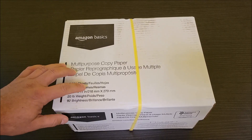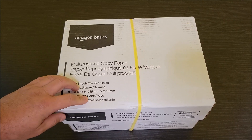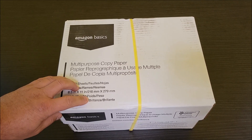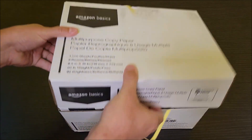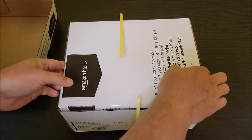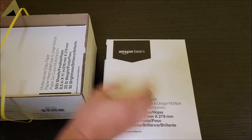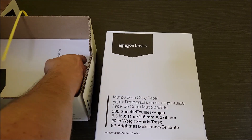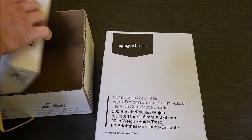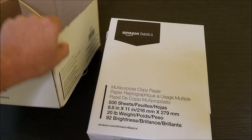This is the Amazon Basics paper that we tend to purchase for our laser printer. Let's go ahead and take this out of the box — just cut this open. As you'll see, there are three bundles of copy paper, and they're all bundled up in this little box.